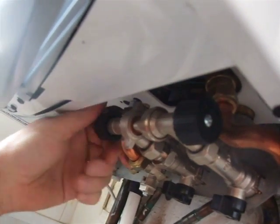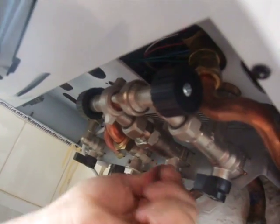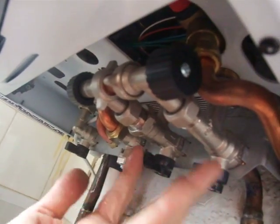What a lot of people do is they see two black things underneath there and they start turning those and moving them around. That'll do nothing whatsoever — it'll just isolate the hot water supply. So basically just open that this way, turn it left, and then turn that one left as well.